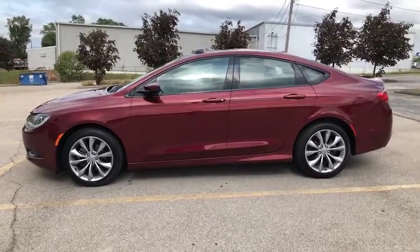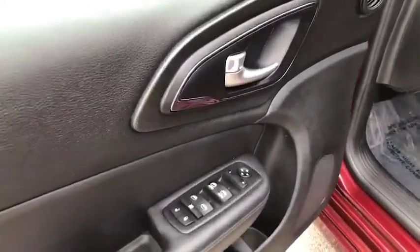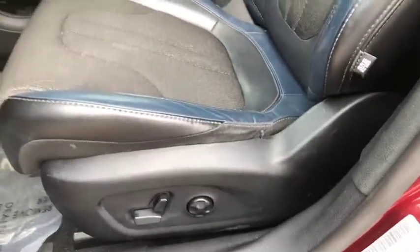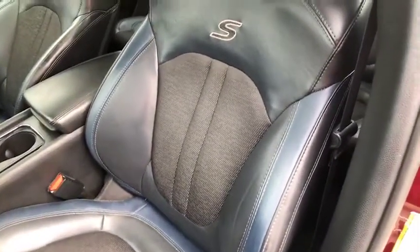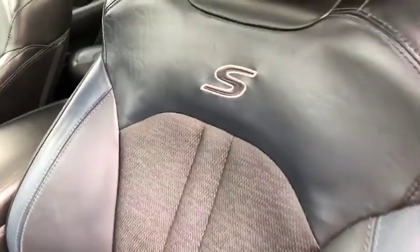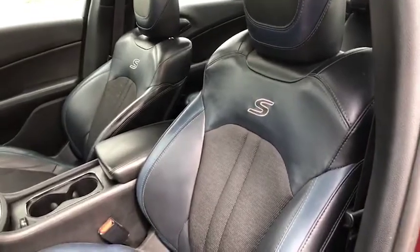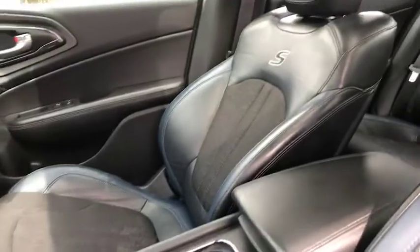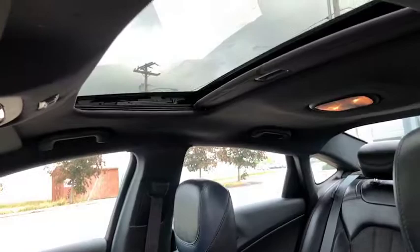Now let's take a quick look inside. We have the doors open. Wanted to give you a close look at your door panel. This does have power seats. It is red on the outside and has a very unique navy interior inside. It is leather. You do have some padded additional back support there. With the S trim package, you have those on the seats. The inside is in great condition. It's a very comfortable ride. Up ahead, you do have your sunroof.